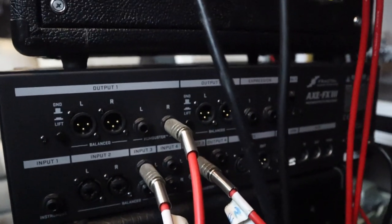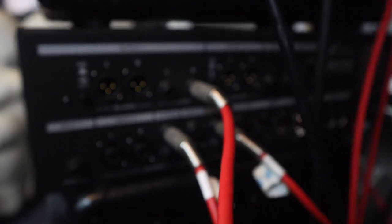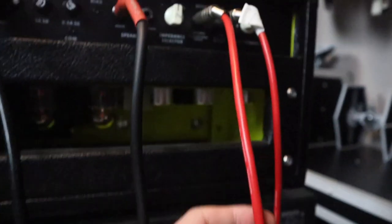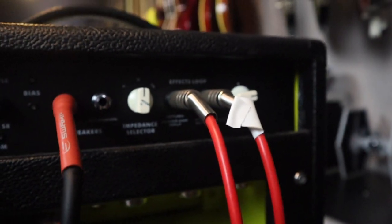And then finally, output number 1 — this cable is going into the effects return of your amp. So output 1 feeds the power amp section of the amp.